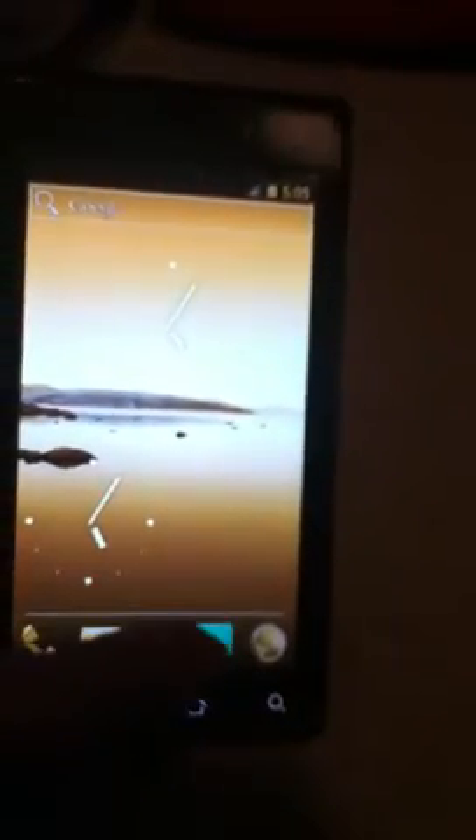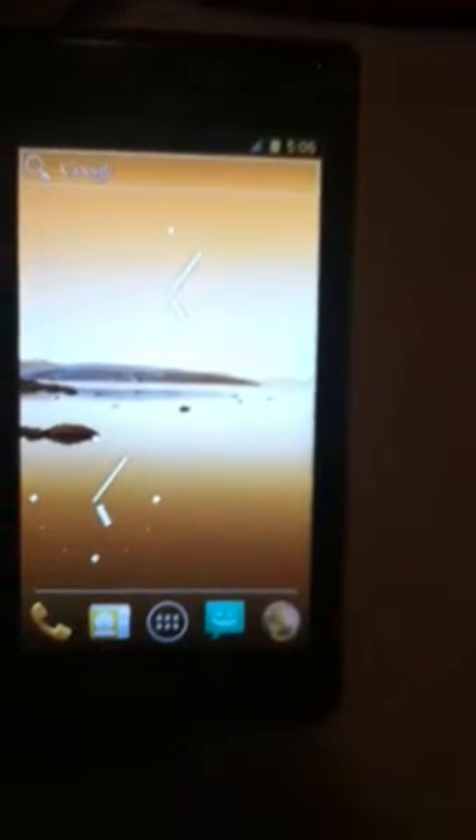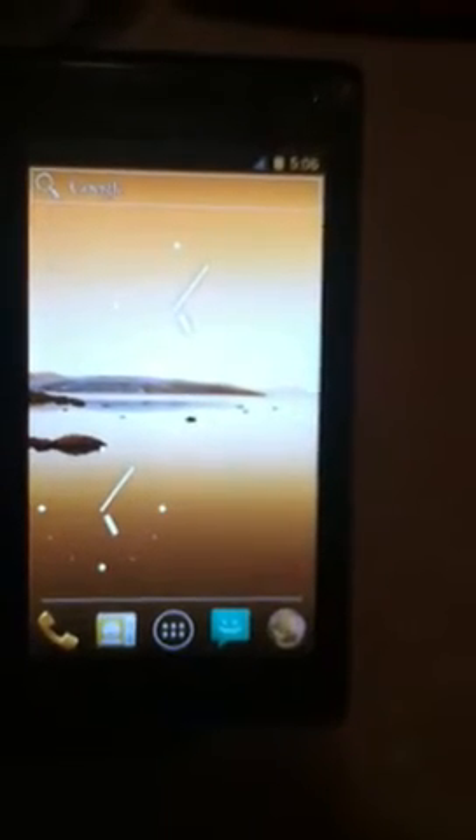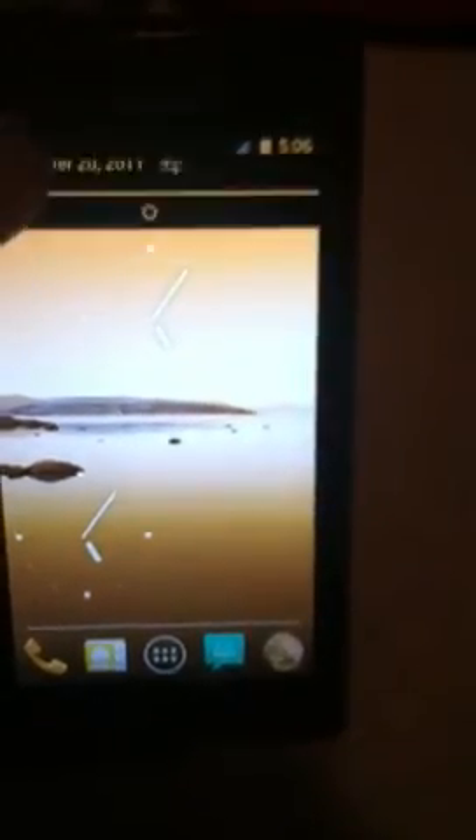Once again, the app drawer. And, yeah, that's about it. So, as you can see, Ice Cream Sandwich can, in fact, run on the Droid 1. Hopefully, this build will get better and there will be a final release. Anyway, thanks for watching. See you next time.